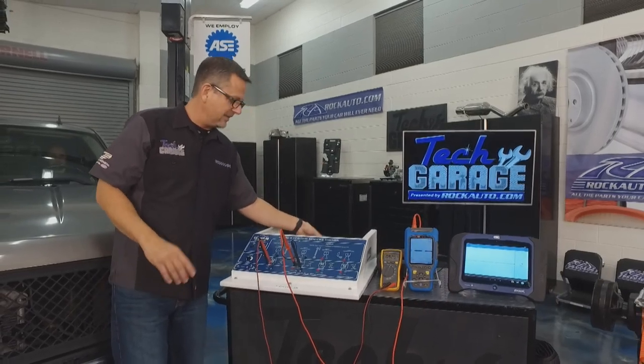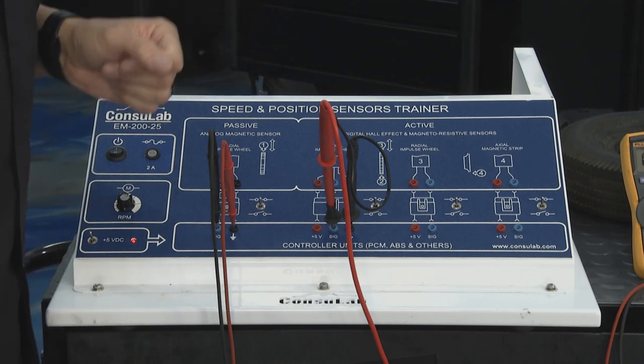As I dial it back you can actually see the voltage start to go away — that will cause a code, that'll cause problems. So make sure you set the air gap correctly.